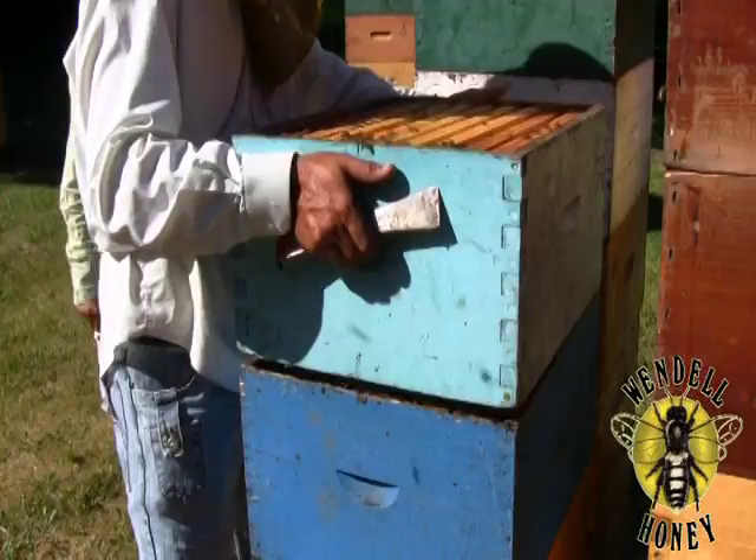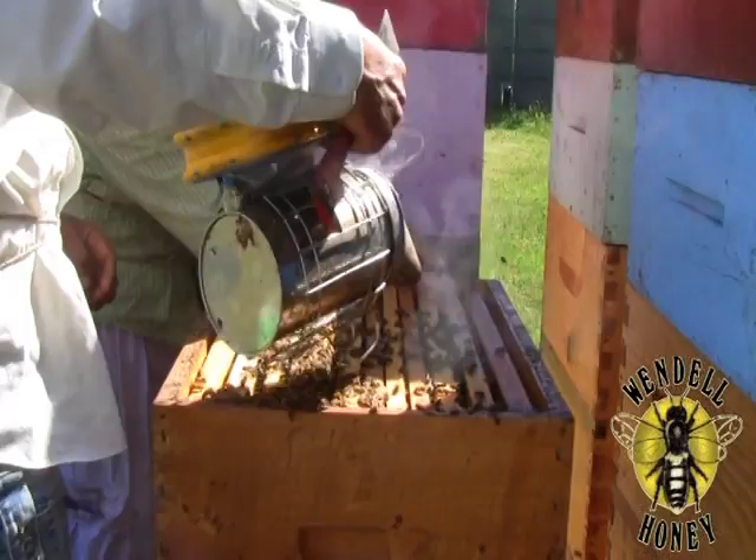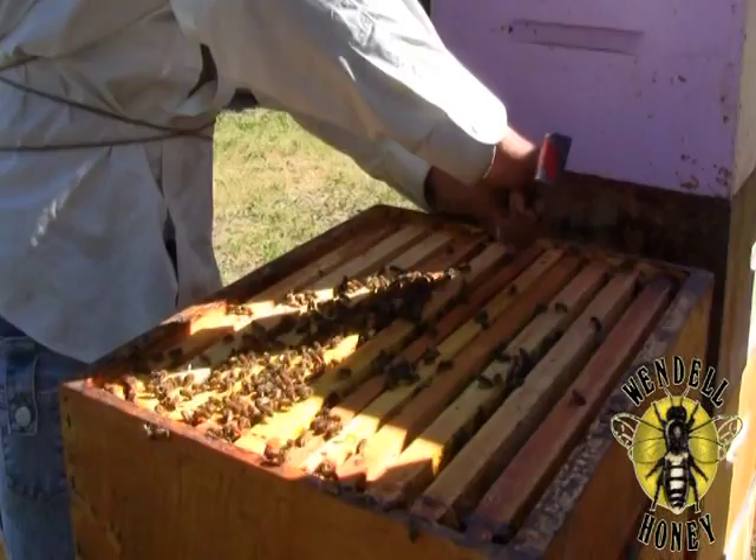Remembering that the cells are very sensitive to vibrations, carefully remove the honey supers and place them on pallets beside the hive. After smoking the hive, pry, lift, and remove the frames containing the grafted queens from the box.